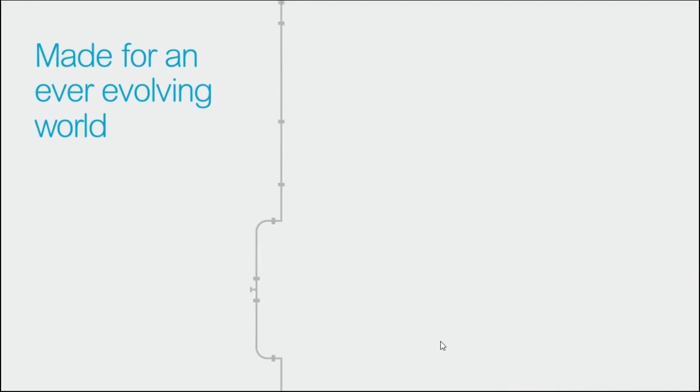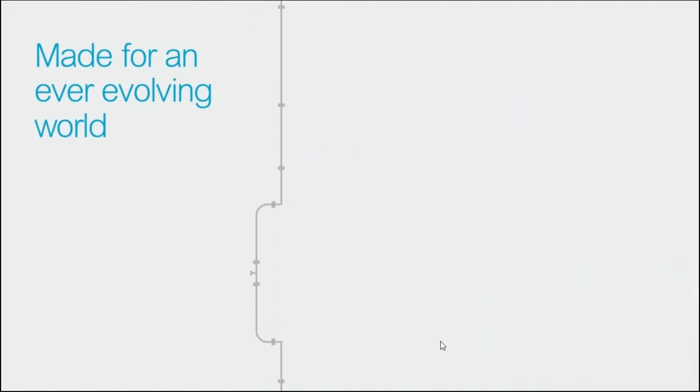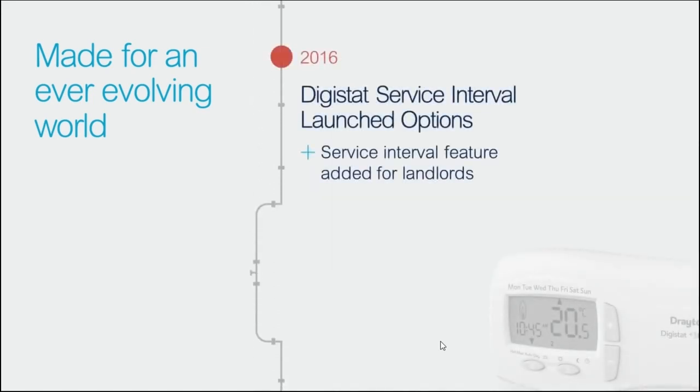Fast forward 10 years and the range was overhauled both in terms of how it looks, but also with the addition of extra features such as programmability, and it is this design which has been with us for almost 20 years — available in both wired and wireless versions for maximum control and convenience. Then in 2016 we added four more variants to include service interval functionality in both wired and wireless options, making 20 different versions across the range.